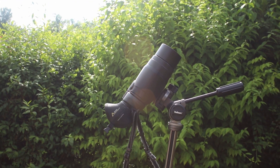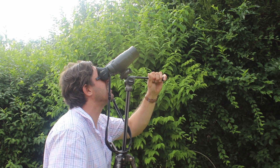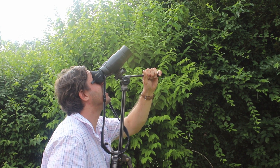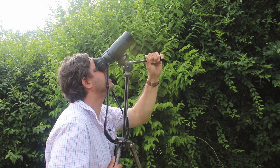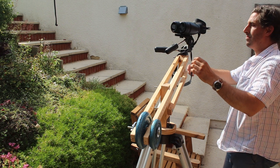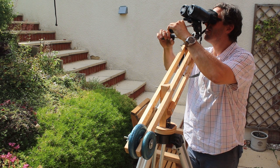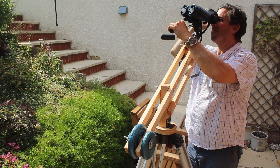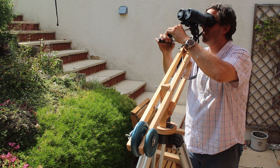The downside of using a tripod for astronomy is that you can't comfortably observe anything above about 45 degrees, because the eyepieces get too close to the tripod and you can't physically get your head in to observe — and of course that's the best part of the sky, above all the atmospheric murk. So my next video will show you how I made a parallelogram mount to observe objects high in the sky in complete comfort.